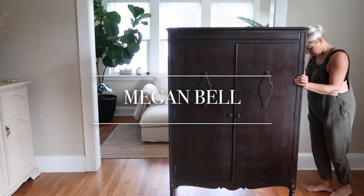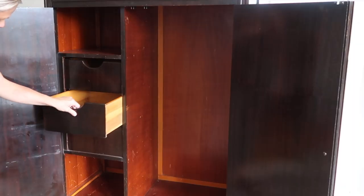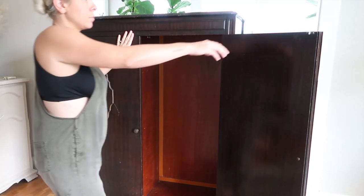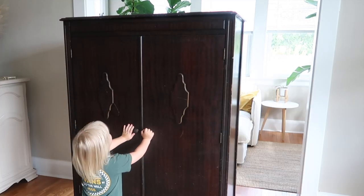Hey, welcome back to my channel. My name is Megan, and in today's video I'm going to be doing another furniture flip. I'm going to be using one of my favorite paints, Fusion Mineral Paint. I found this really beautiful antique wardrobe on Facebook Marketplace and got a really good deal on it.